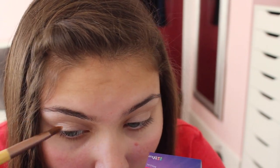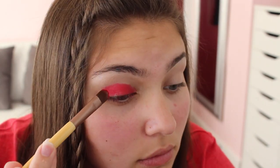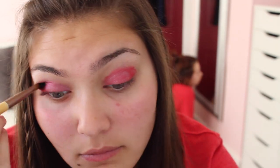Then take a white eyeshadow color and apply that to highlight your brow bone. Next, take a red or pink color and put that all over your lid — it doesn't really matter how messy. Then put a silver color on, and then a black grayish tone color.